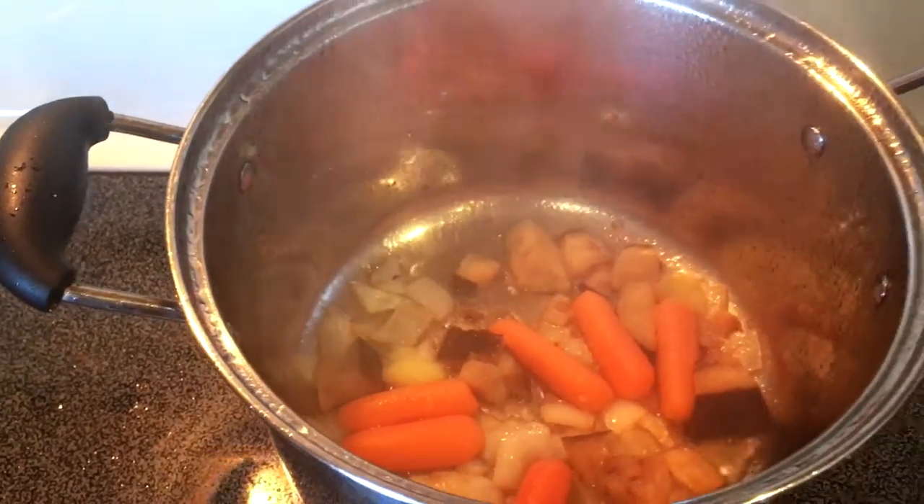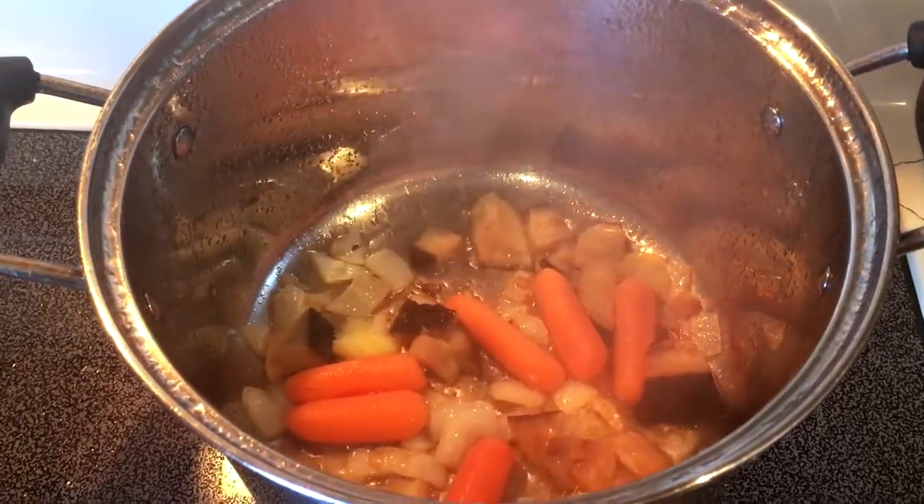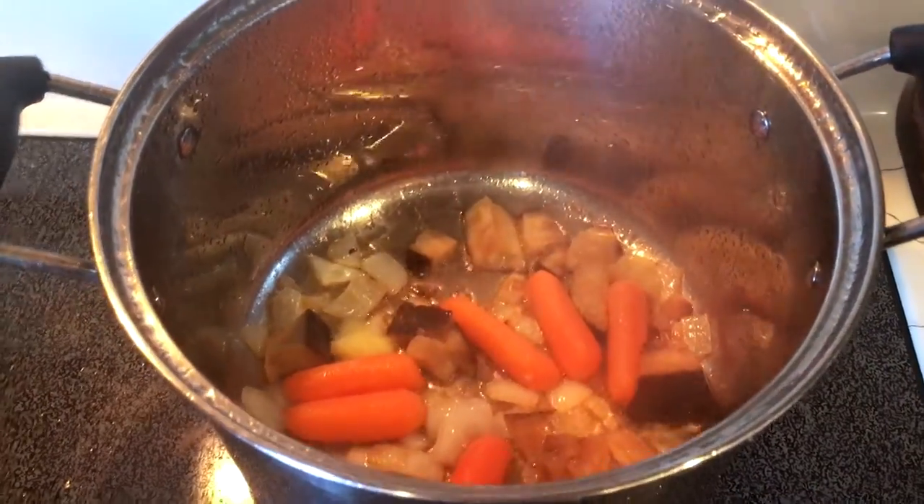I already started. And in this, I have onions, ginger, and carrot, and eggplant chopped in here already.